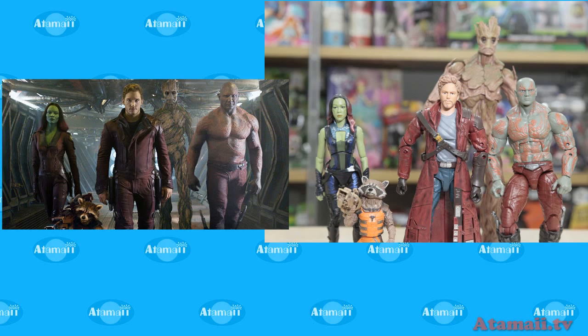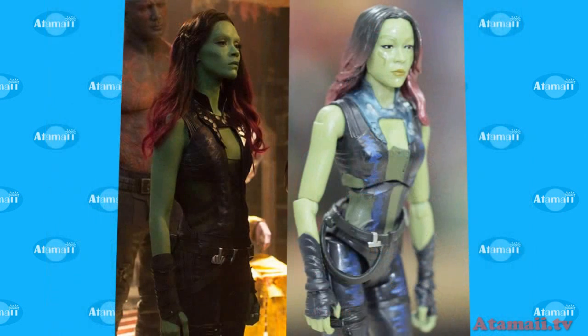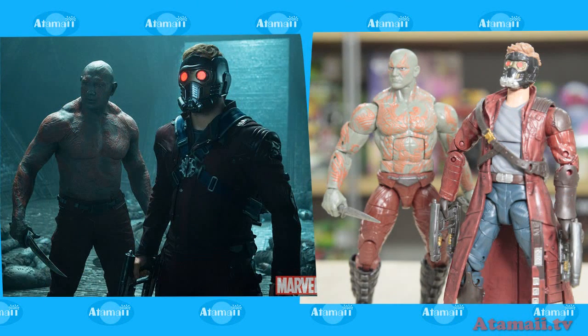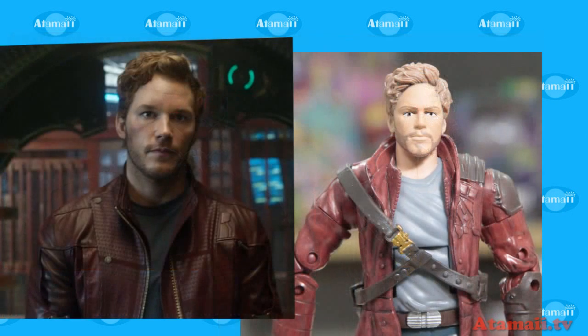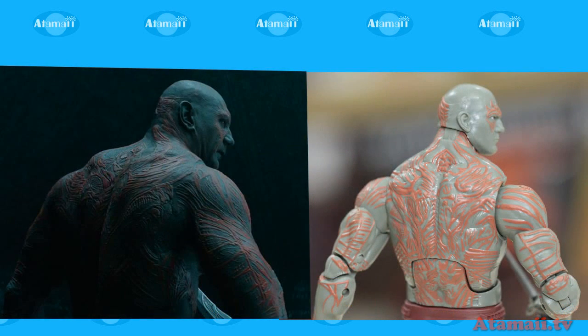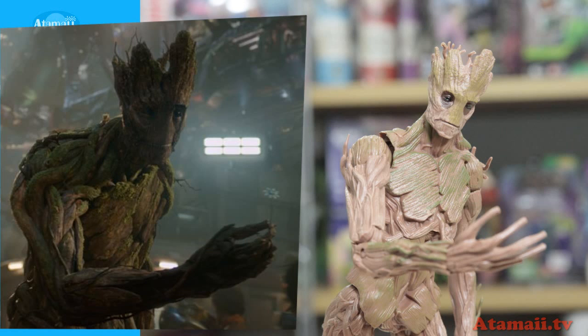Here's a head shot of each one comparing the action figure with the movie characters — there's Gamora, Star Lord, Rocket Raccoon, Drax, and finally Groot. See how well they did.